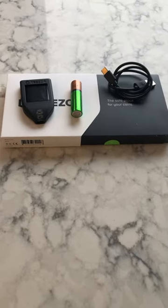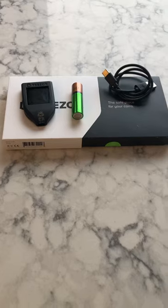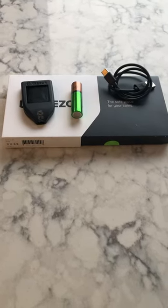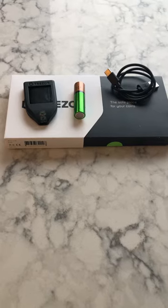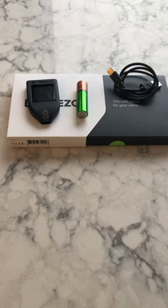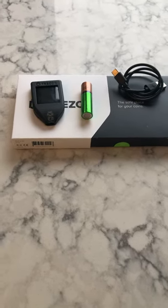Hello, it's Michael the Acadian Bitcoiner with another short video. Some people have asked me what does a hardware wallet look like? Well, I've got two of them here, two that I use. I've got the Trezor T here that you can see. I've put a AA battery next to it for size comparison.